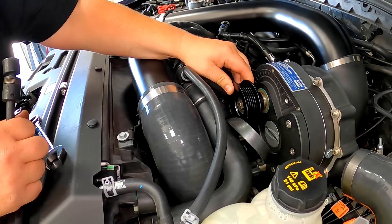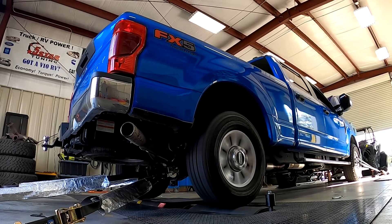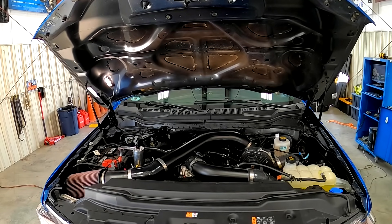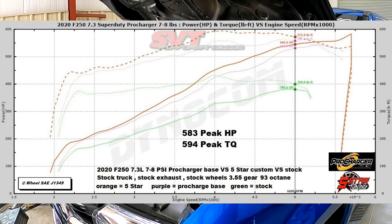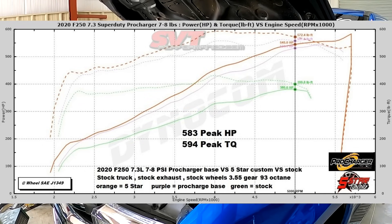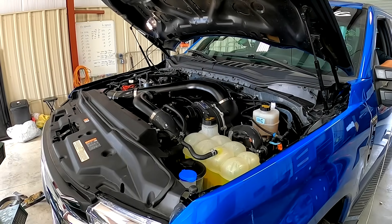All this becomes instantly apparent when you see the three runs overlaid on the same graph. The really impressive part about all of this is how diesel-like that torque curve really is — it translates directly into the driving experience. Also, take note of the end of the horsepower curve on the Five-Star tuned 8 psi run. See how the horsepower starts to climb dramatically at about 5,500 RPMs but shuts down hard at 5,700? We'll get into the explanation for that in a few minutes.